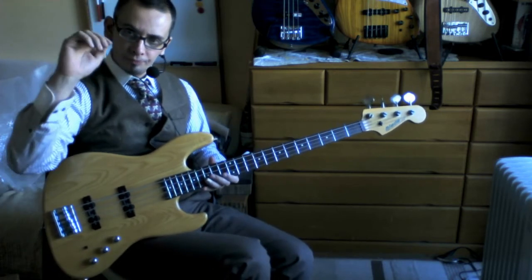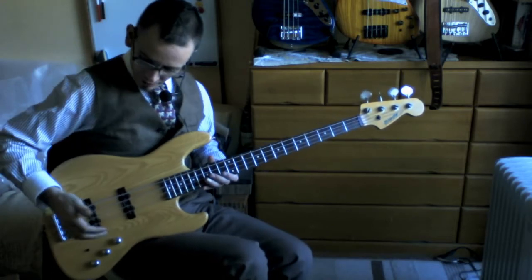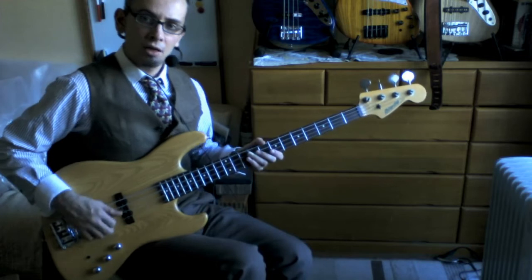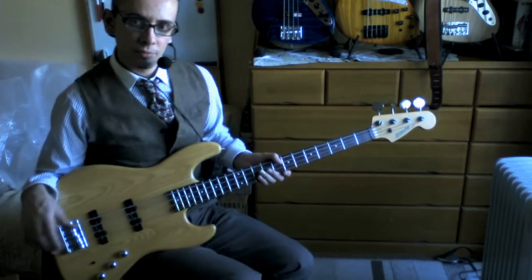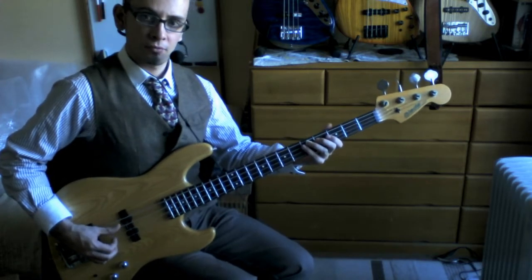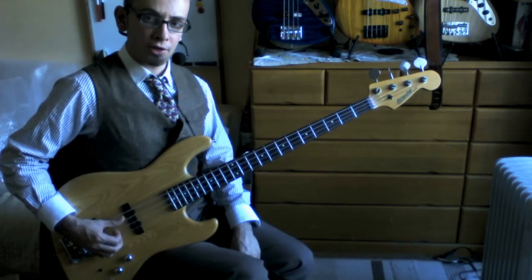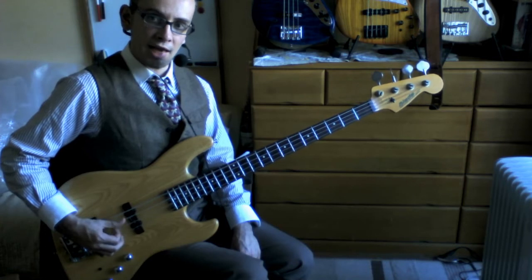To recap: you're using the side of your palm, just resting it very, very gently. One of the important things here is to relax your wrist and relax your arm — there shouldn't be too much tension. Then you're going to use your thumb and forefinger on, in this case, just the A and D strings.